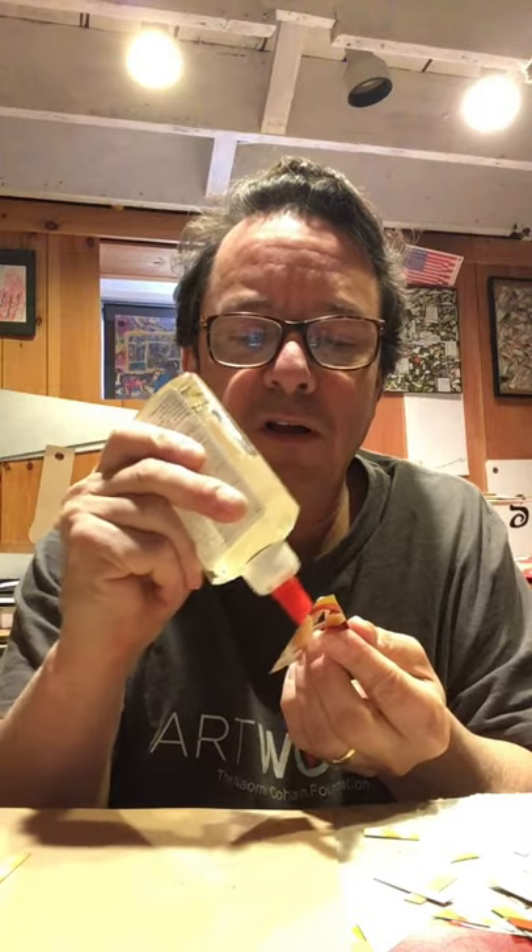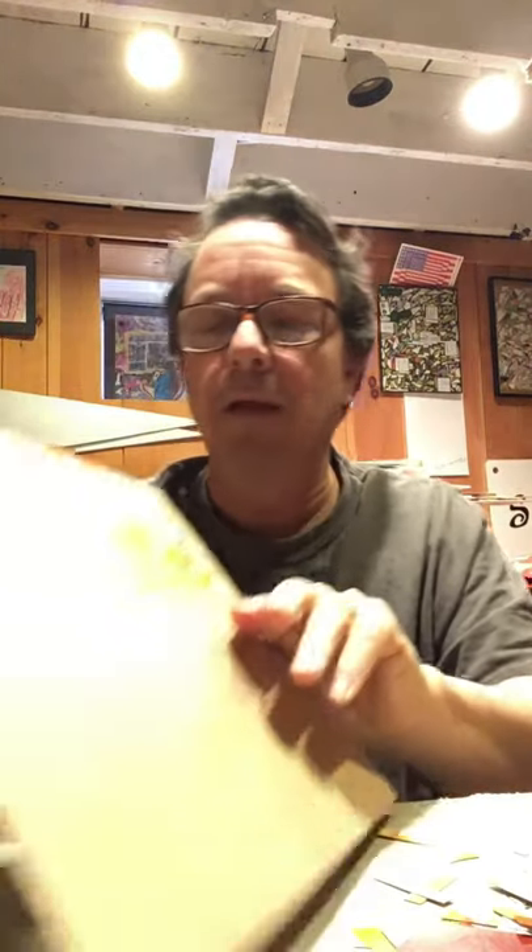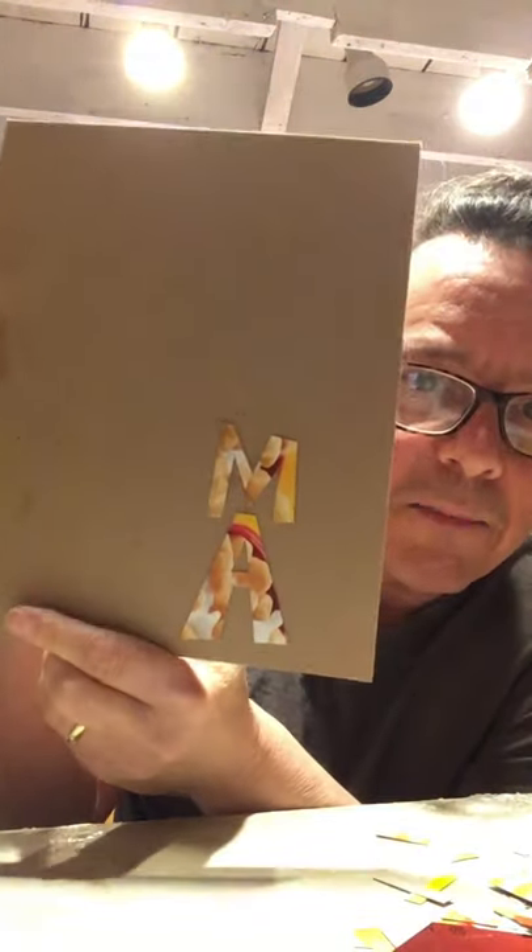Then I'm going to put my A down next. I want to put my initials down first because sometimes I make the collage and I forget to put my initials down and then it's too late. Here's the A, and you can see I got MA on there.